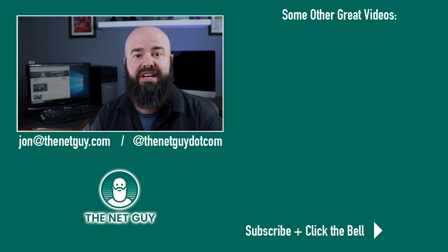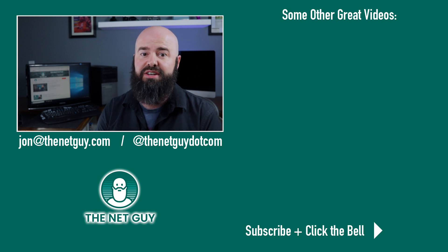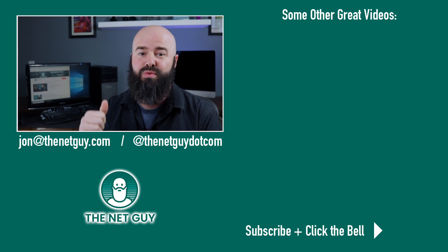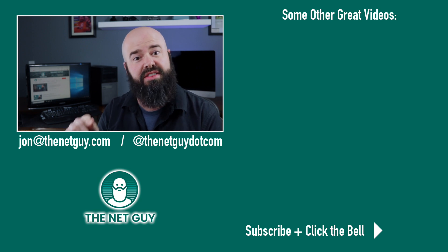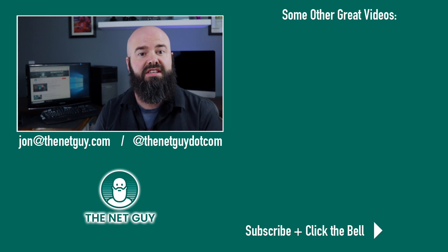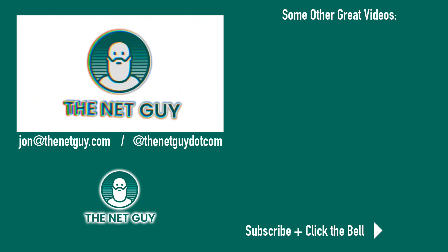Thanks for sticking around to the end of my video. If you liked what you saw here, do me a solid — hit the like button down below. If you really want to see more videos like this, hit the subscribe button. And if you want YouTube to actually let you know they're there, hit the bell. Thanks again, and check out links to these other videos you might like.